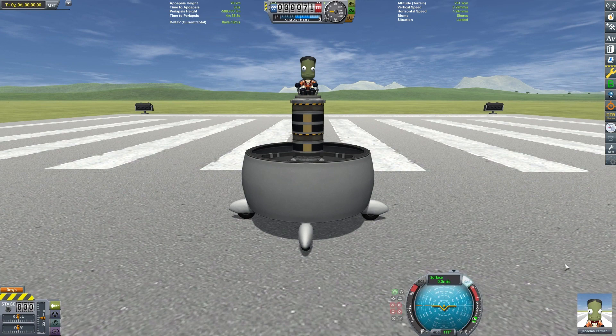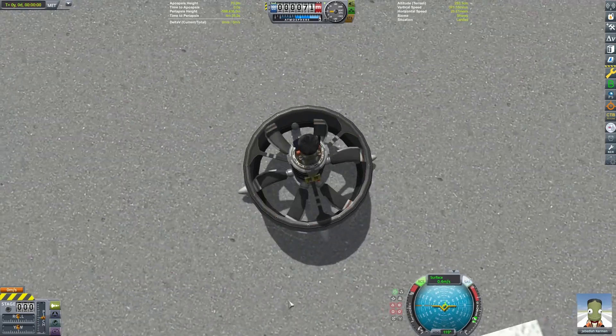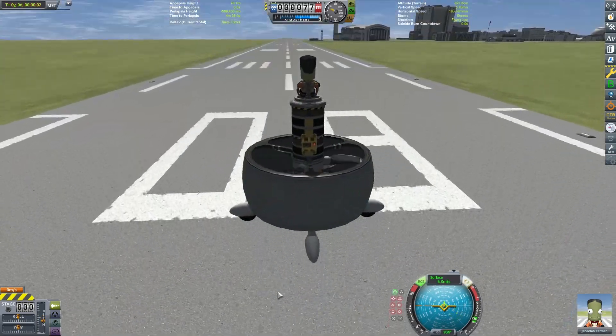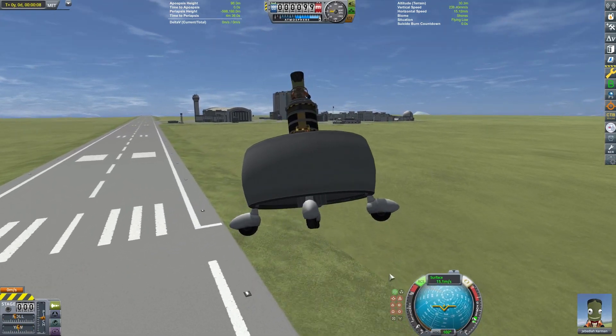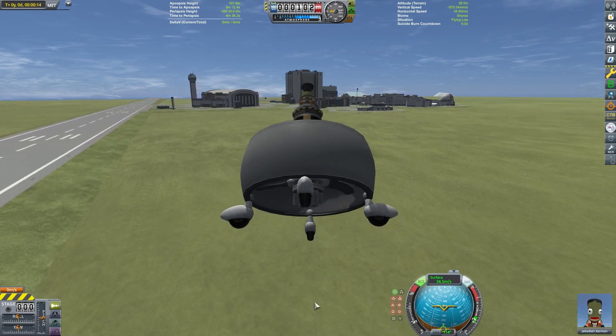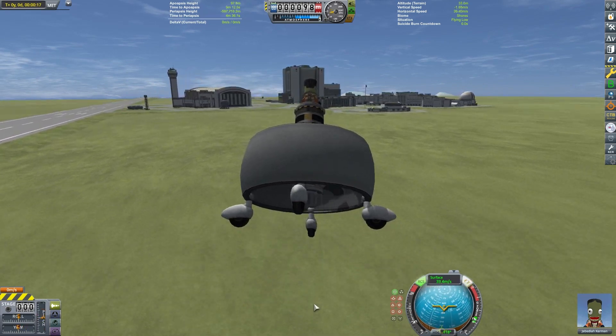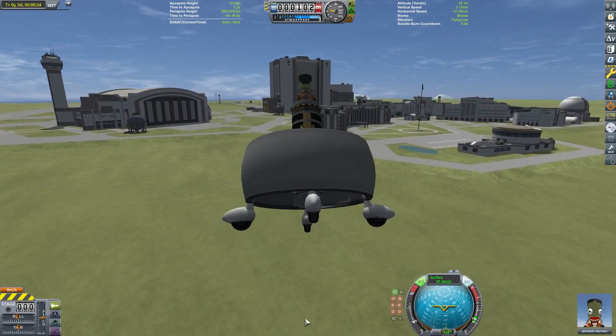We will change our control point to up. Turn on the SAS and press the RCS key to toggle the motor power. Then we need to adjust our blade pitch to control our speed. Overall, this seems to be a fairly stable craft. This iteration is easier to fly than my first attempt, but it is still a little tricky. I don't think I would want to fly one of these in real life.